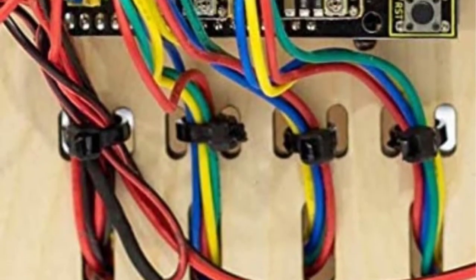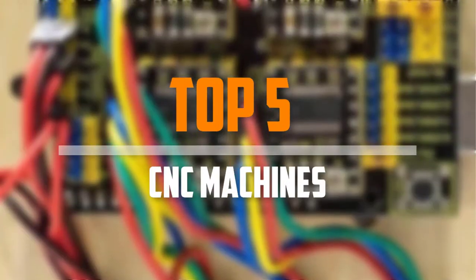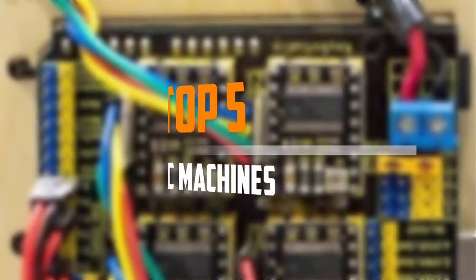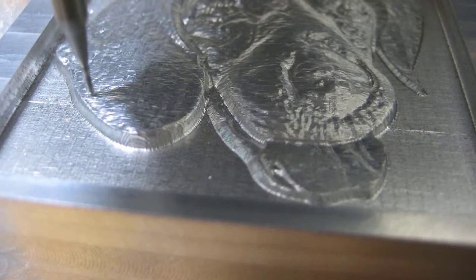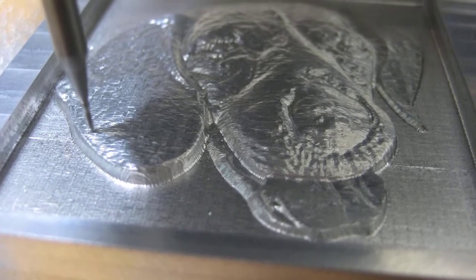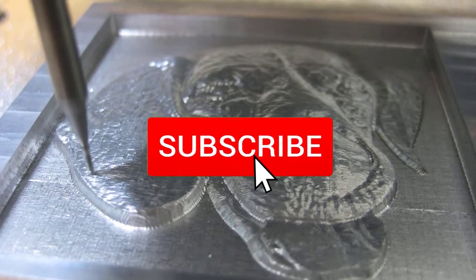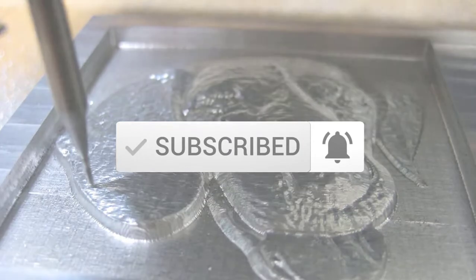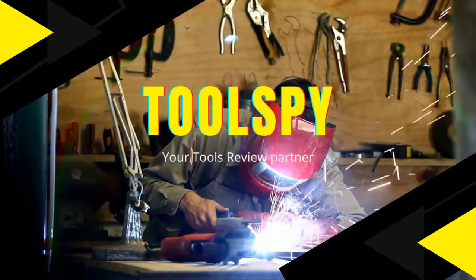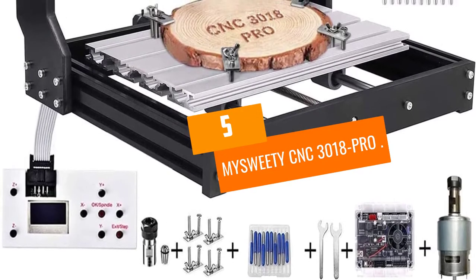Are you looking for the best CNC machines in your budget? In today's video we break down the top five best CNC machines available on the market. This list is based on price, quality, durability, and more. To find out more information about these products, check out the description below, and make sure you subscribe for more reviews. Let's get started.